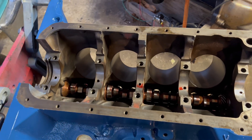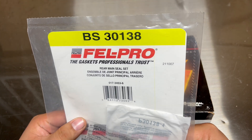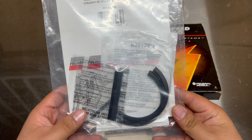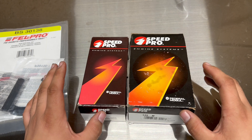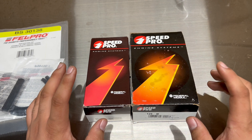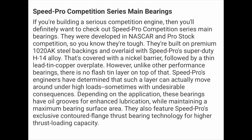Here are all the parts I'm going to be using. Check out the rear main seal — this is by FelPro, and I'll put the part number in the description below. This same exact set has been used by several engine builders with no problems at all. You just can't go wrong with FelPro. Now the Speed Pros — I talked about these in the second video — these are made by Federal Mogul.